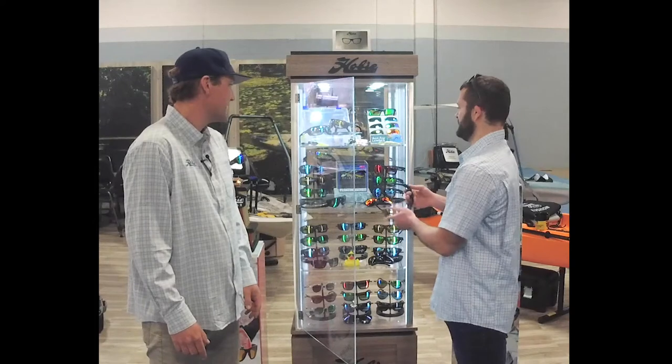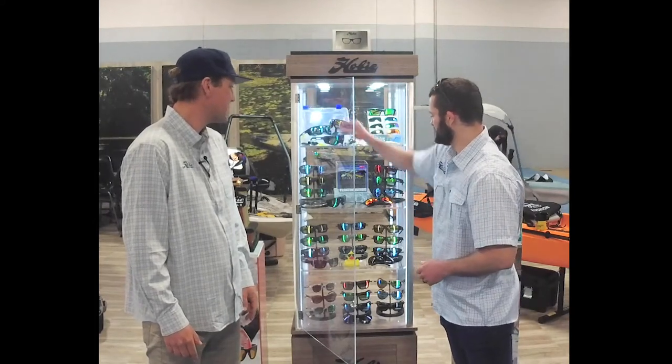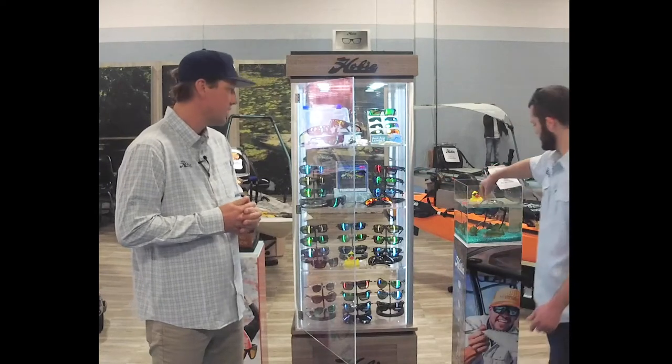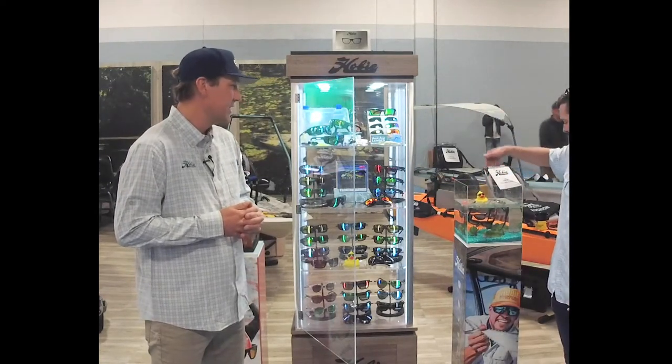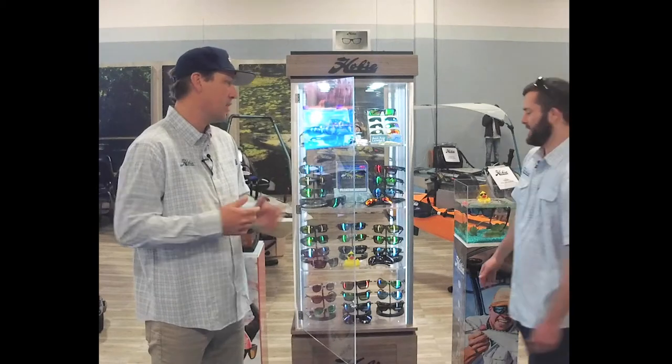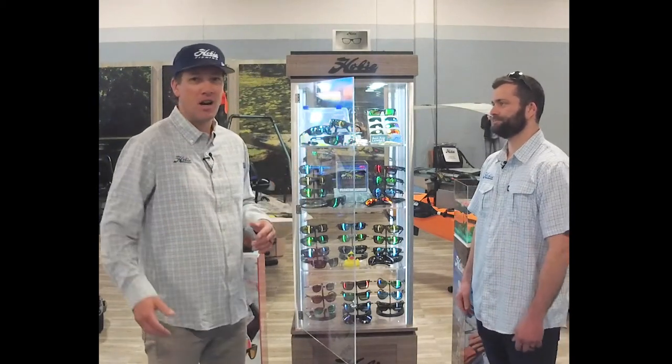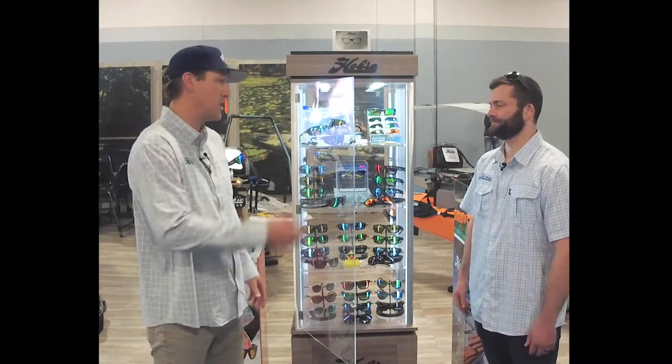So that's a good transition into our newer style. One of our more popular floating styles is Coastal. As you can see right here, it's in the tank — you drop them in and they float right back to the top. Those are like my favorite everyday shades. I wear them driving in the car, I wear them going to the beach, and if I'm going fishing, they work great too.